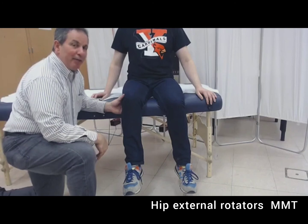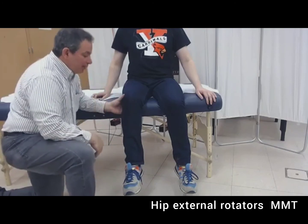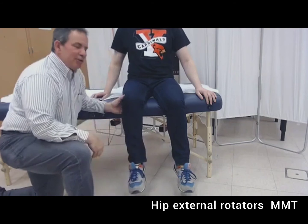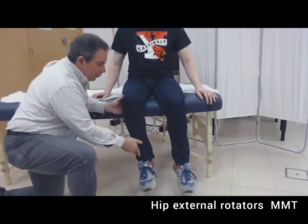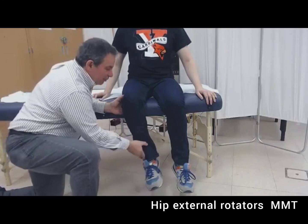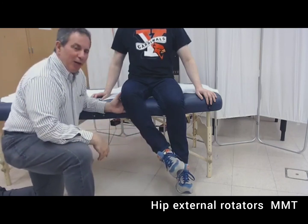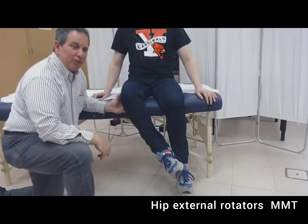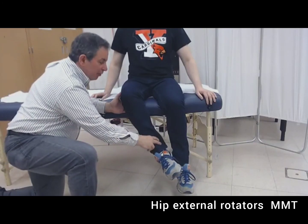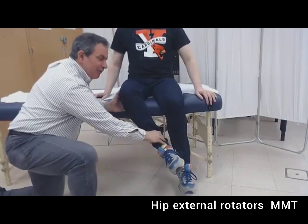We're going to be testing the external rotators in the gravity plane. The person should sit comfortably over a treatment table or plinth with their back erect and the lower extremity perpendicular to the ground. After assessing available range, ask the person to give their best effort. Less than 50% of available range is a two plus; more than 50% but less than full is a three minus; full range against gravity with only the weight of the extremity is a three; full range with minimal resistance is a three plus; moderate resistance is a four; maximal resistance is a five.